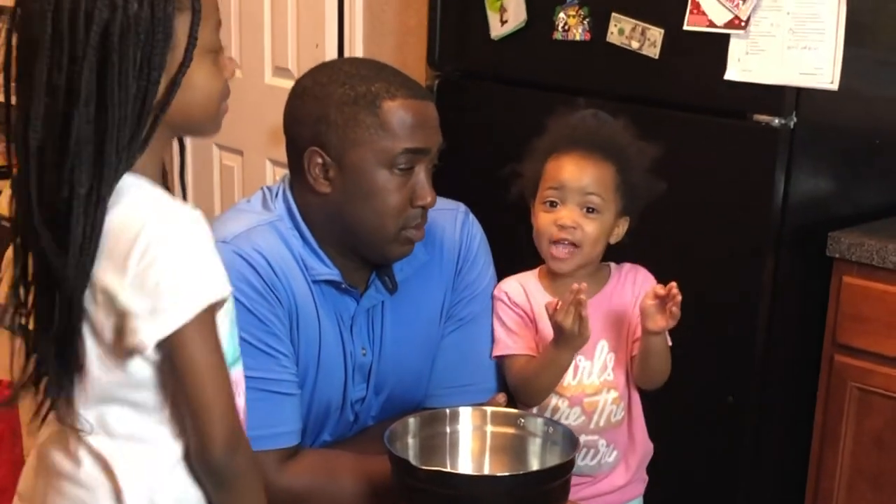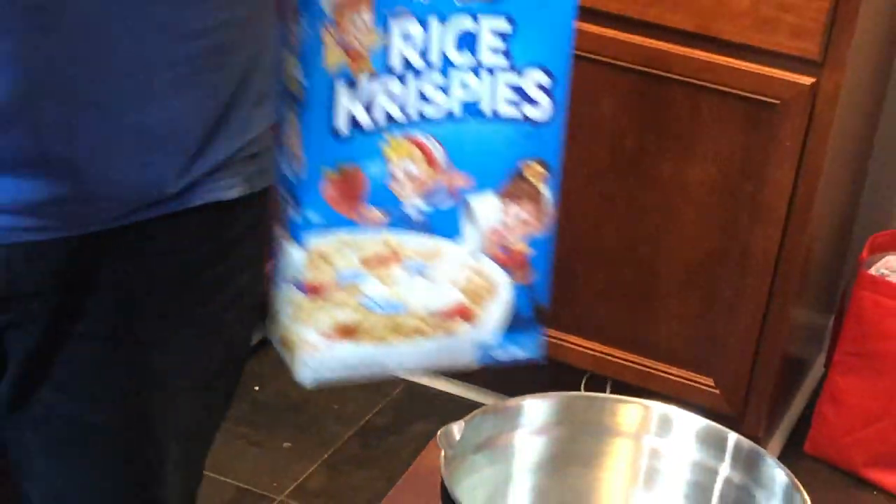My kids love the camera — I don't know where they get that from, because believe it or not I am intimidated by this thing. I just happen to like making videos and giving information to help families. Miss Aubrey is nine years old and Miss Lucy is three.